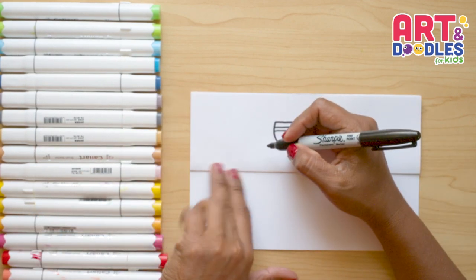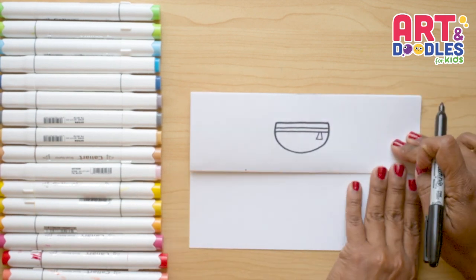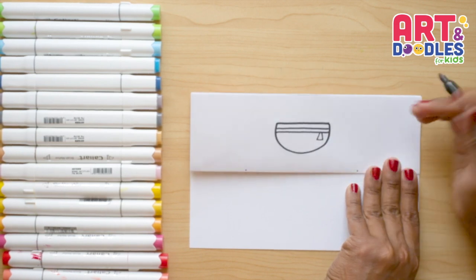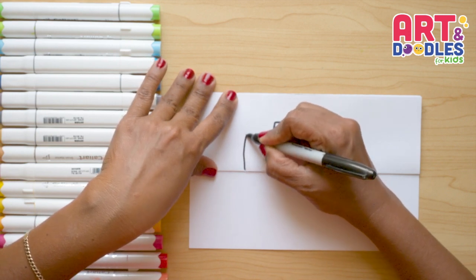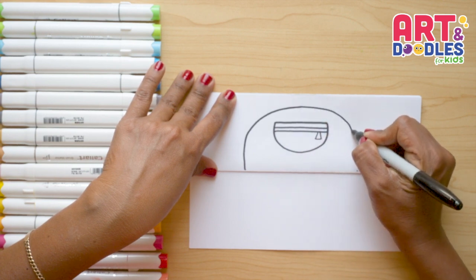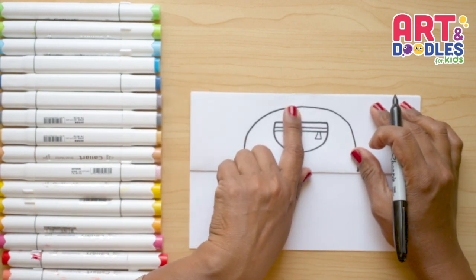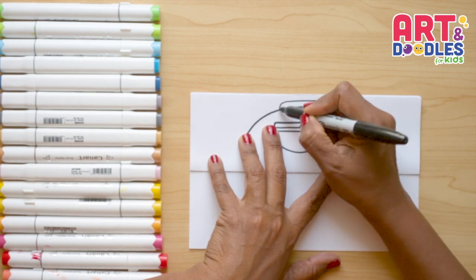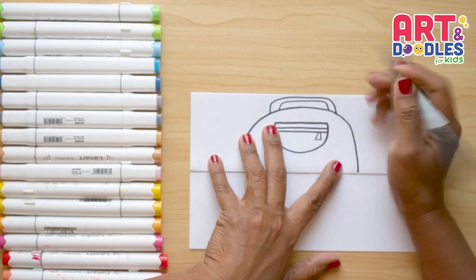Now let's leave three finger space and put a little dot, then do the same on the other side — three fingers and a little dot. Now let's go from side to side doing a big upside-down letter U, going around and crossing to the other side. You should have a little space between the end of the paper and the picture, and here we can put the handle, passing really close to the end of the paper.